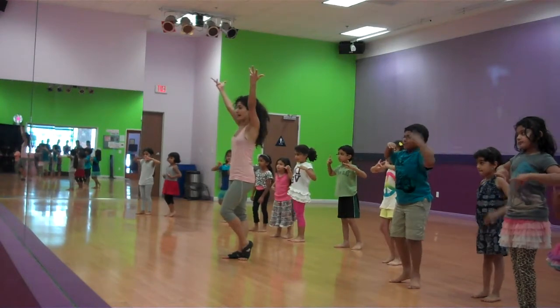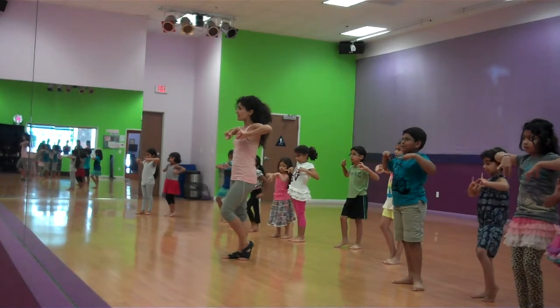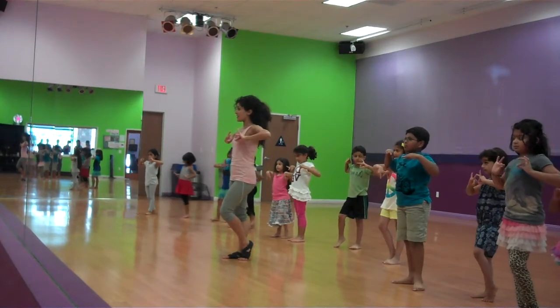This is Bollywood up and down step. I want to see straight hands for the flowers. Bunnies' elbows are up. They're not facing down, they're facing each other.